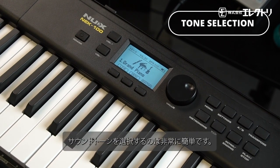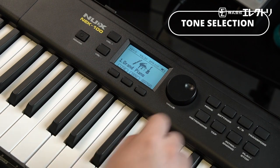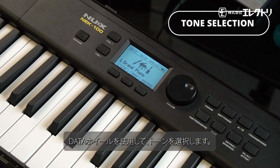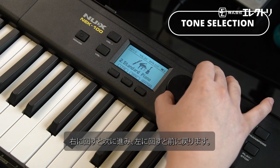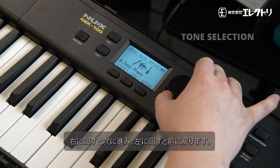Selecting tones is really easy. In the main interface accessed by the home button, use the theta wheel for tone selection. Spin it right for forward selection and spin it left for reverse.